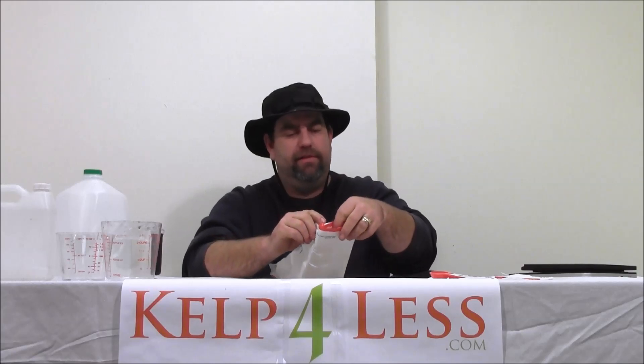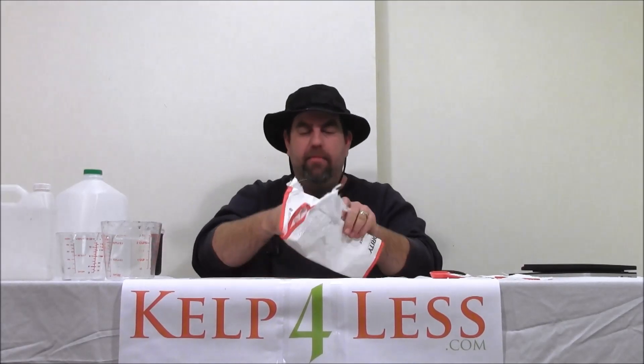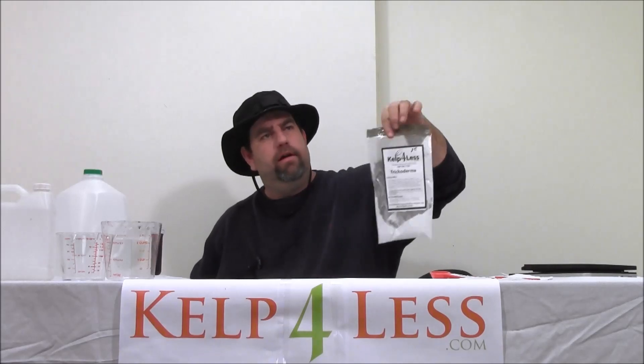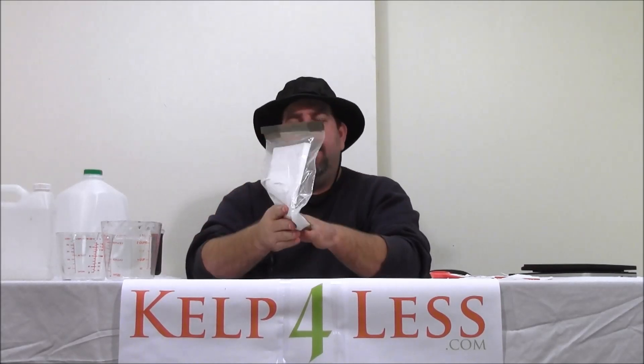Our shipping crew always sends out packages really well sealed in these Tyvek envelopes, as you can see. I'm having a hard time opening this one. It prevents any dust from spilling out or any product from escaping during transport. We use zip locks, sealed bags, taped at the top. And again, our Kel4Less.com label with directions for use.